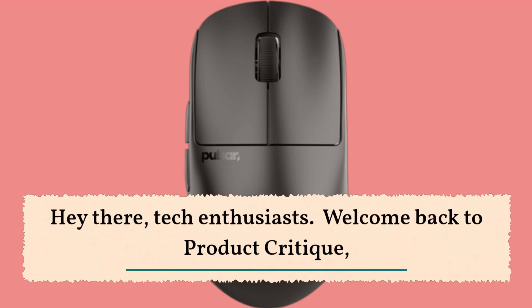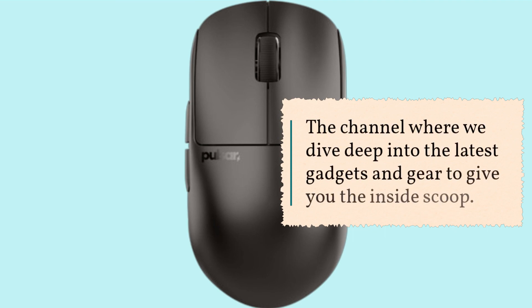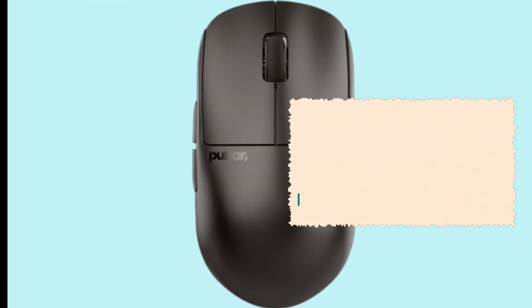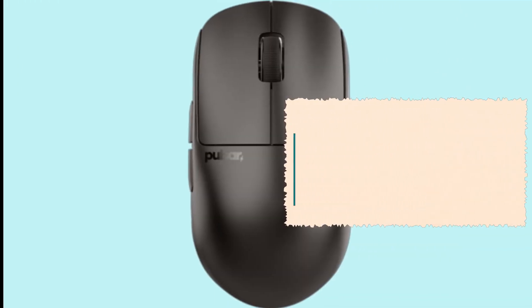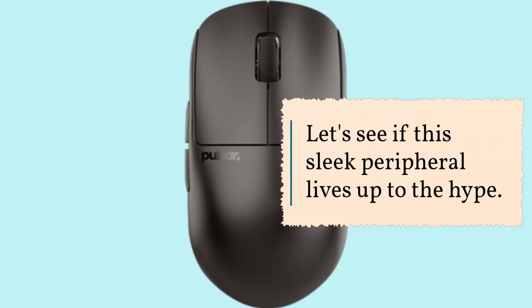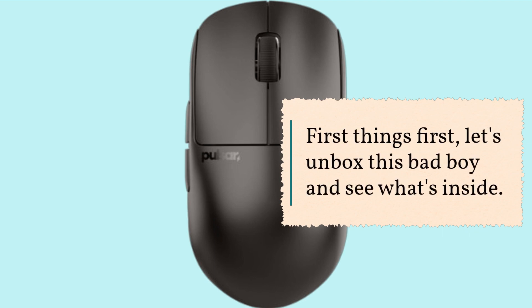Hey there, tech enthusiasts! Welcome back to Product Critique, the channel where we dive deep into the latest gadgets and gear to give you the inside scoop. Today we're taking a closer look at the Pulsar Gaming Gears X2H wireless gaming mouse. Let's see if this sleek peripheral lives up to the hype. First things first, let's unbox this bad boy and see what's inside.